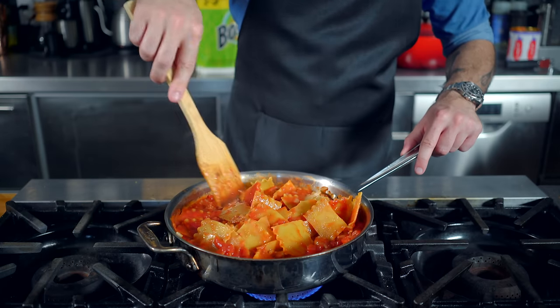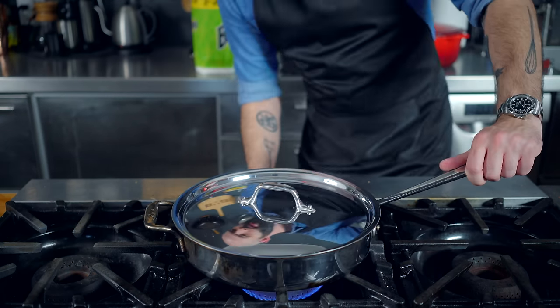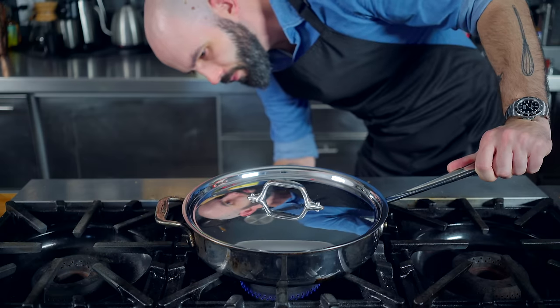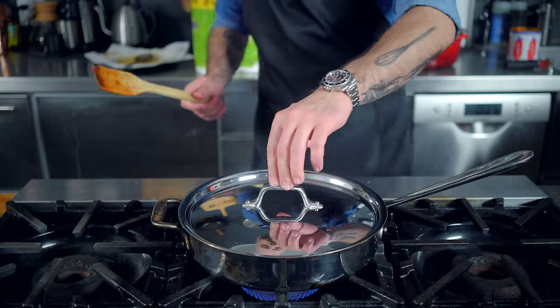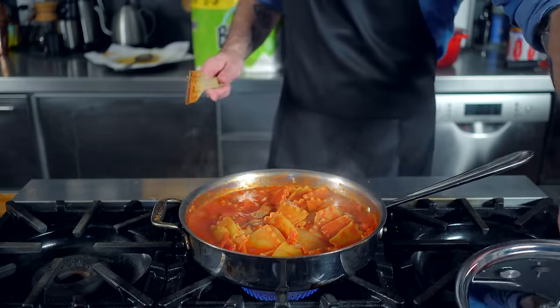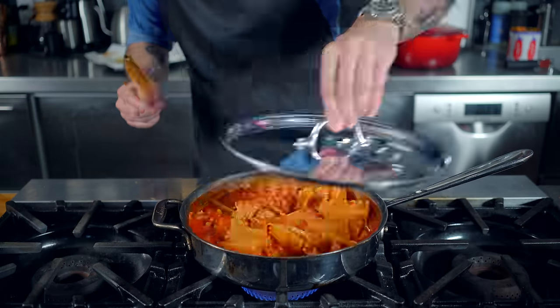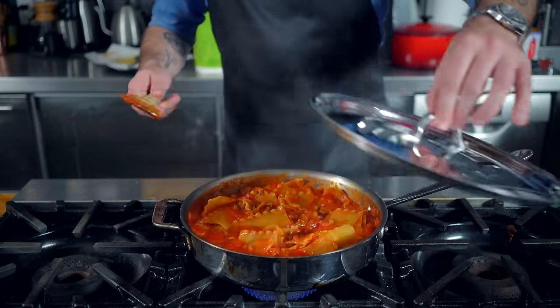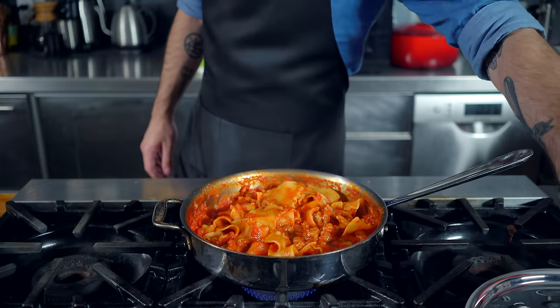Mix everybody together until relatively well mixed, bring back up to a simmer, and cover, reducing the heat to medium low. Then we're gonna slowly, gently cook this whole pasta mess together for about 20 minutes until the noodles are fully cooked, stirring every five minutes or so to make sure that the noodles aren't sticking to the pan or to each other. Once the noodles are cooked to your preferred degree of doneness, we're gonna execute some finishing moves on this quick but sloppy weeknight lasagna.